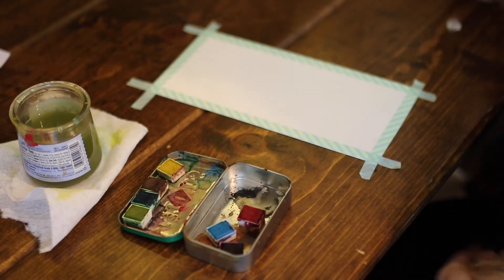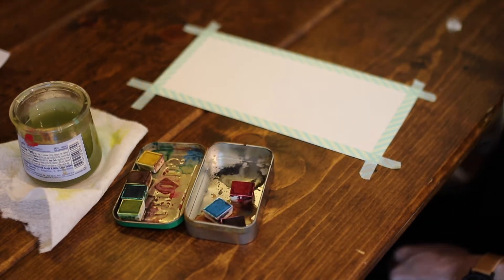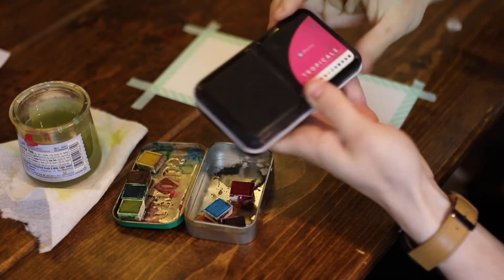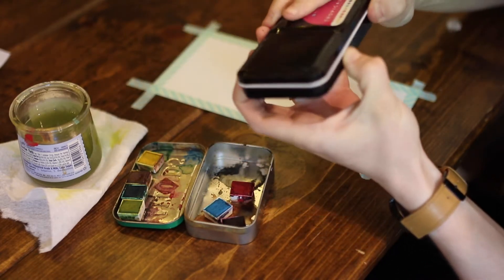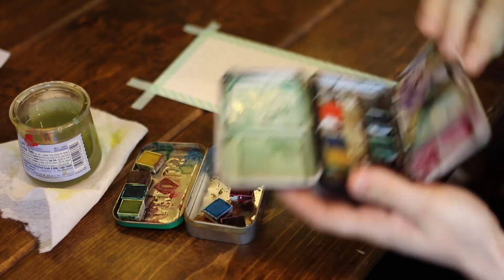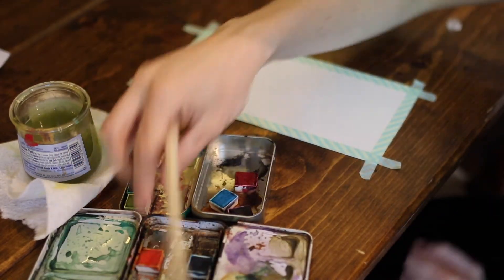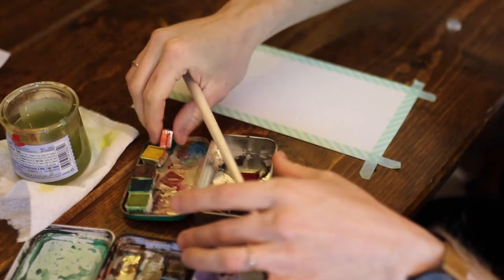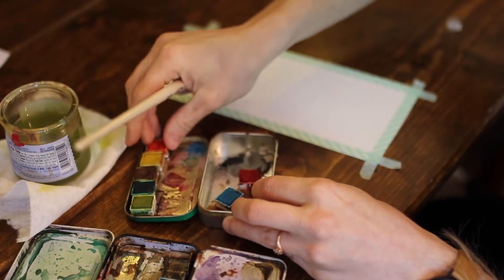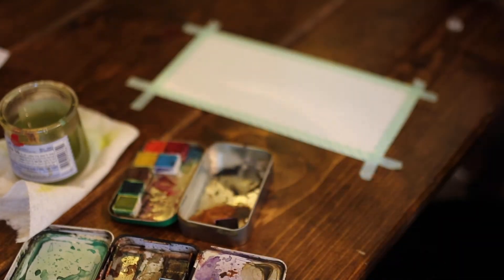Let's do a simple sunset today. For that, I have these watercolors — the Prima Marketing Tropicals. I've taken some of them out, so there are some different colors here. For this one I'm going to use the yellow, the orange, and the pink. And then maybe we'll do some water at the bottom so you can have a little sunset scene.